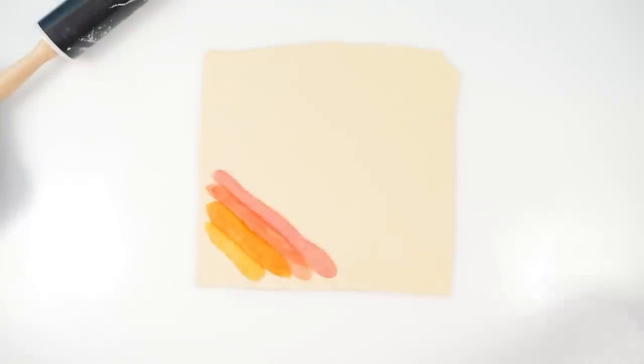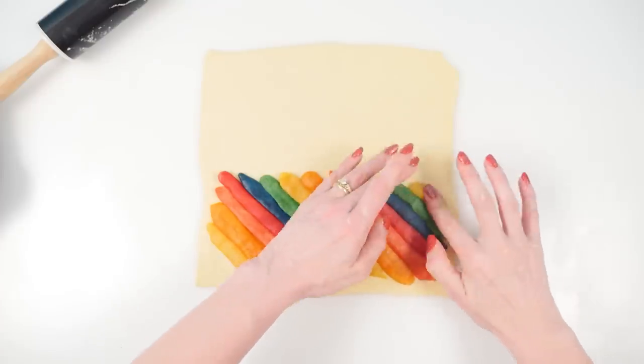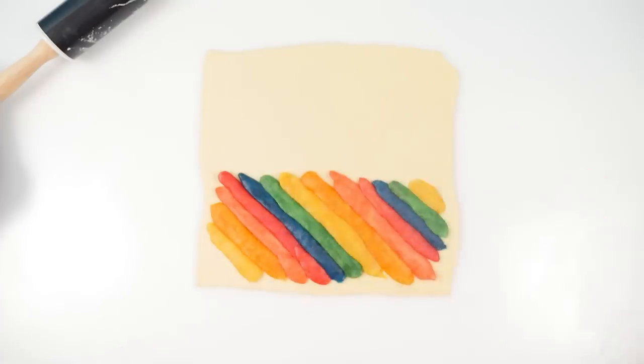You can vary how it looks by varying how you arrange your color dough. Let's try a double rainbow on this one.